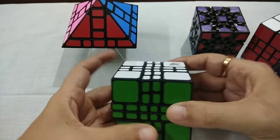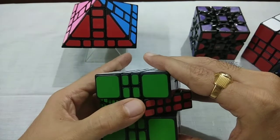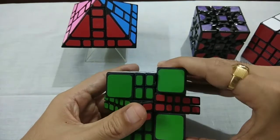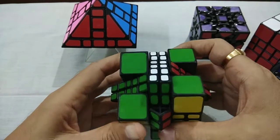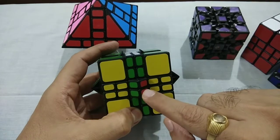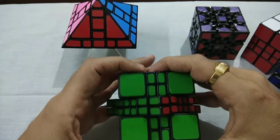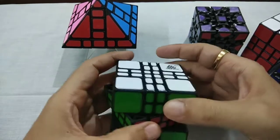In this also I will show you. You can move from this side like this. This corner has become center. This is Mix-Up Puzzle.